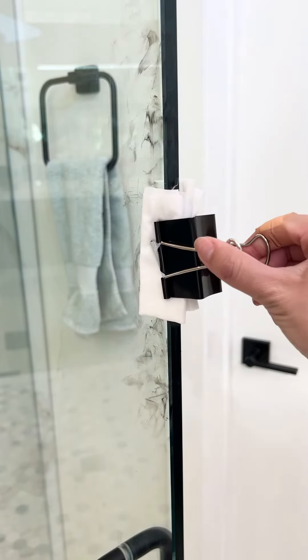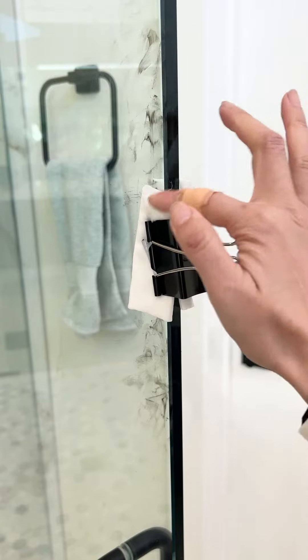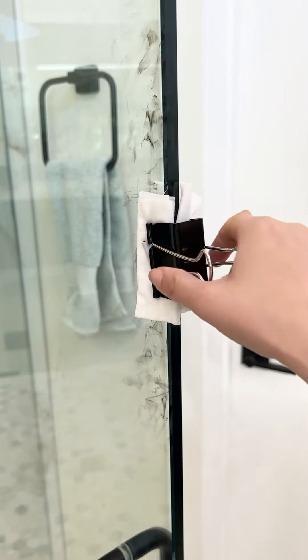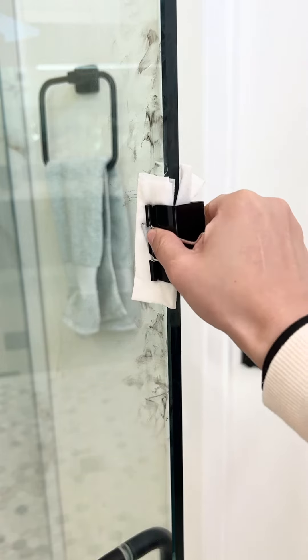Okay, put it right here, double side, alright. So now I'm making double face of rag.